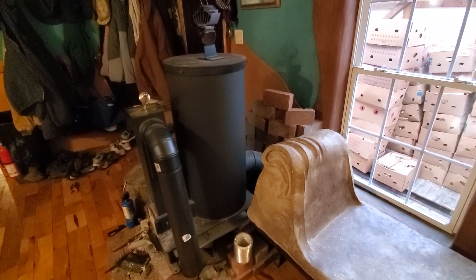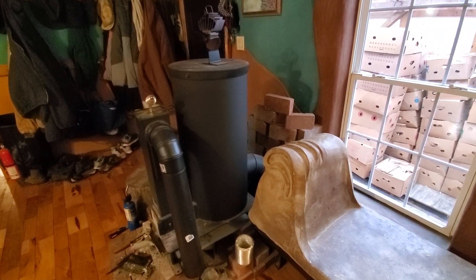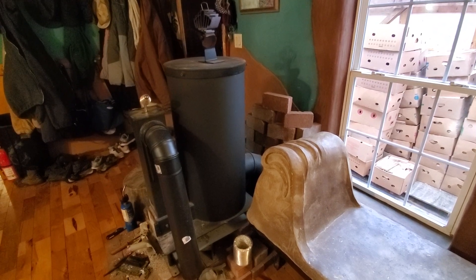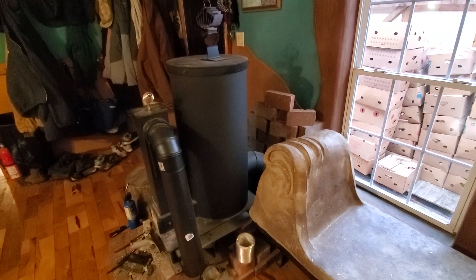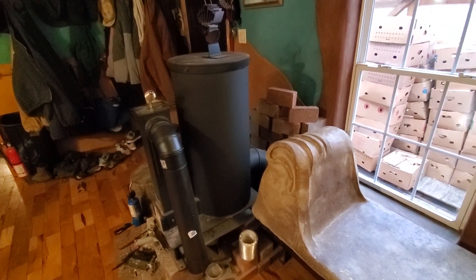Uncle Mud here, answering some more questions from the comments. The last question was about how do we start a rocket heater on a day when it's fairly warm outside, so it's hard to get a draft started.